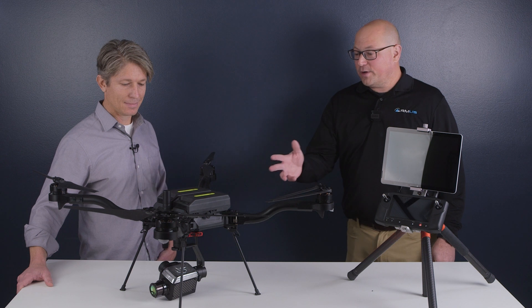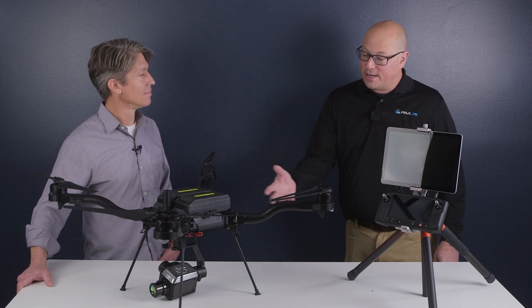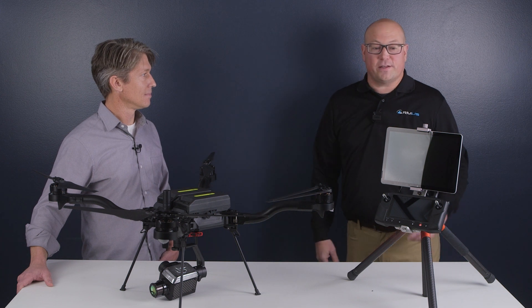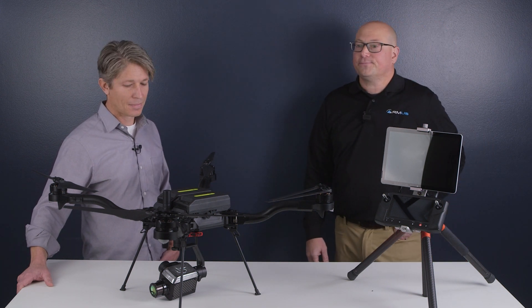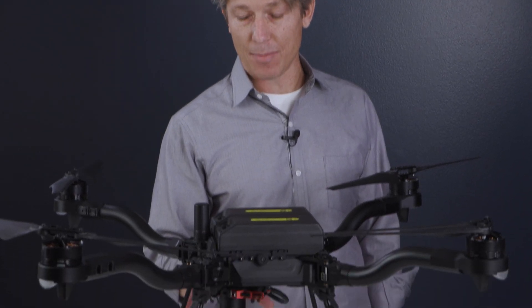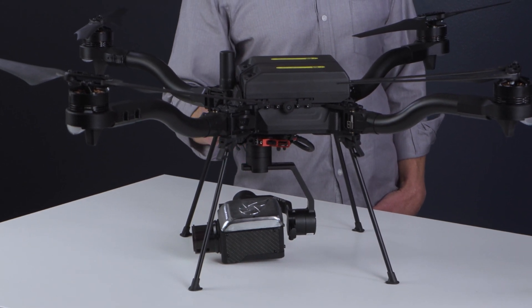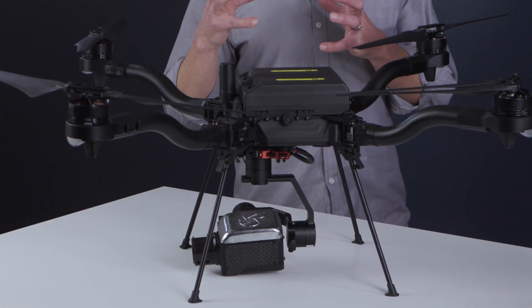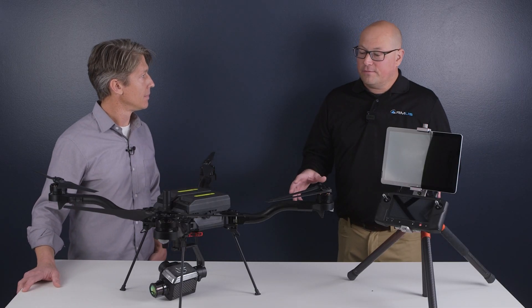Tell us a little bit about what you've created here. We've got the FreeFly Astro as the platform and you've developed the payload for this as well as the software, which we're really excited about. We've built around the Sierra Olympic Ventus OGI camera. We developed the whole payload, onboard software control, and all of that control gets sent back to the ground station to the pilot. So the pilot has full control of the optical gas imaging camera. Everything's integrated, very easy to use.